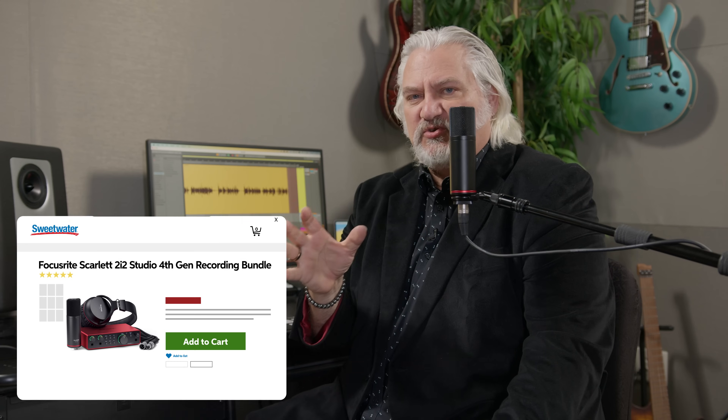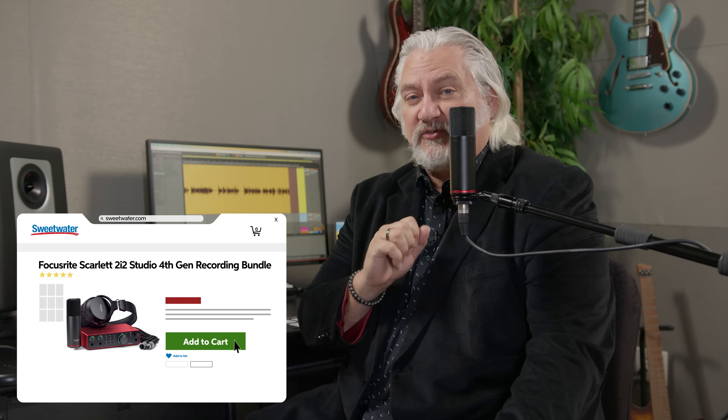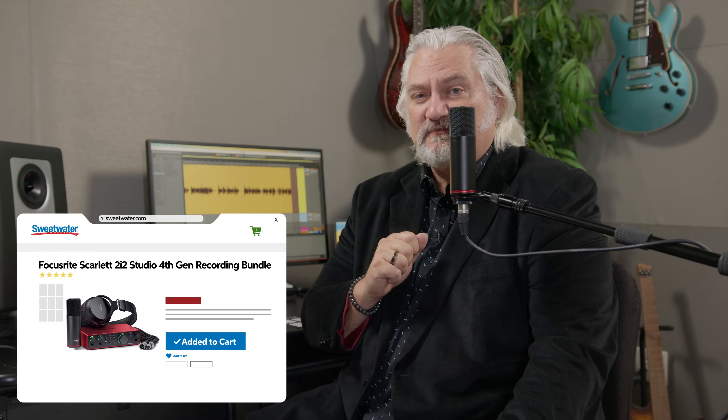The Scarlett interfaces are also available as studio bundles. With the studio bundle, you get the CM25 Mark III condenser microphone — which you've been hearing in this video — along with a mic mount, a mic cable, the USB cable for connecting to your computer, a set of studio headphones, and even a cardboard template you can cut and fold to make an instant microphone stand. Really, everything you need to get started is in the studio bundle.